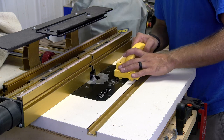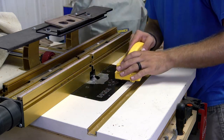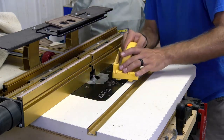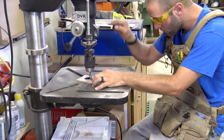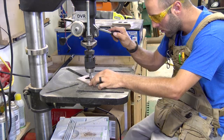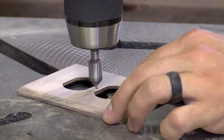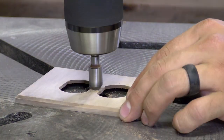Our OP3 happens at the router table. We apply a small chamfer with the chamfering bit. This adds a nice subtle detail that's classy, elegant, but yet very simple. Our OP4 happens at the drill press with the countersink bit. We need to apply a countersink to our hole we drilled at the CNC so our mounting screw can sit nice and flush with the surface.